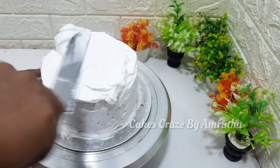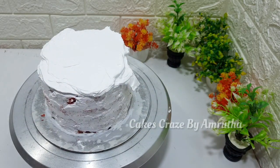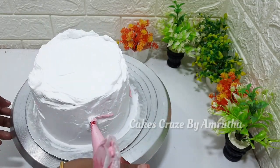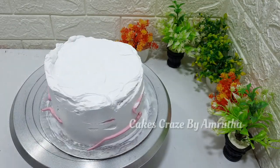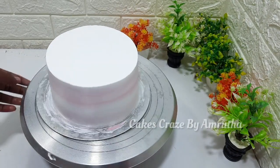We have to make a full decoration. We have to make a little cream and we will try the cream. This cake is made in a small tier. I will put a little bit on the bottom and a little bit on the top.